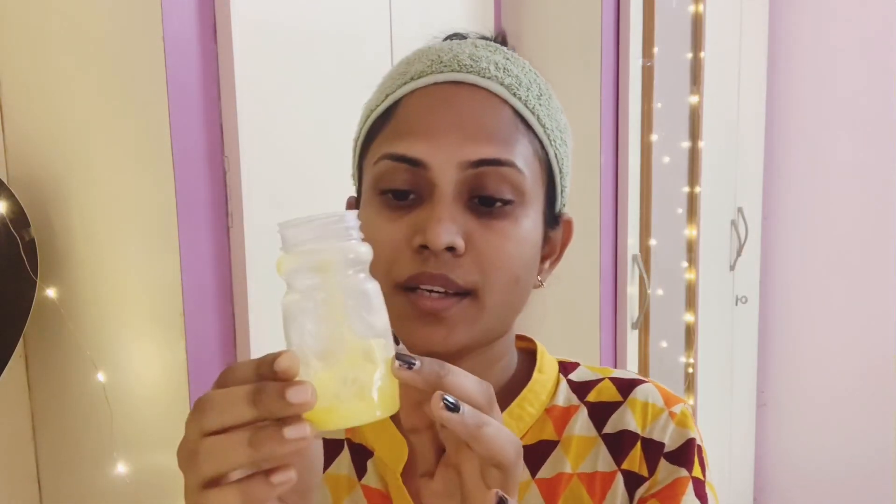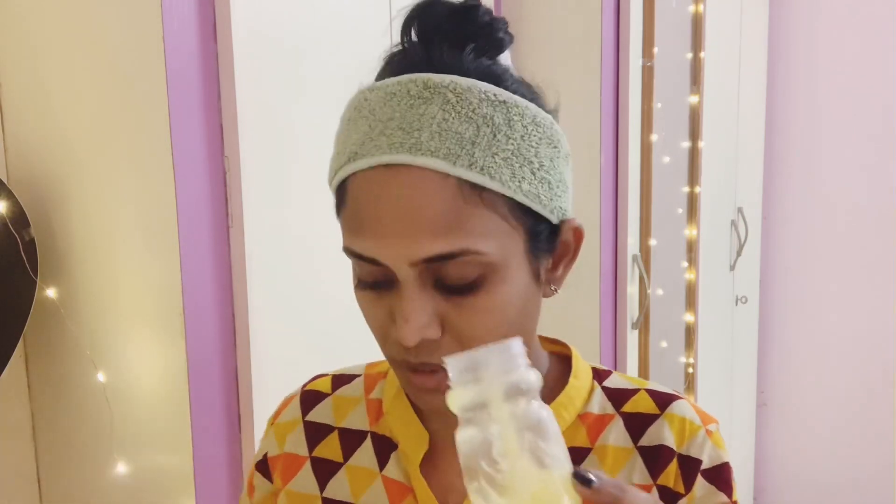First, the ghee. So I will use a separate bottle of ghee. What I am doing is add a spoon — add a small spoon. I will apply it all over my face.